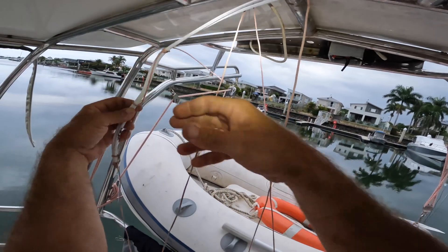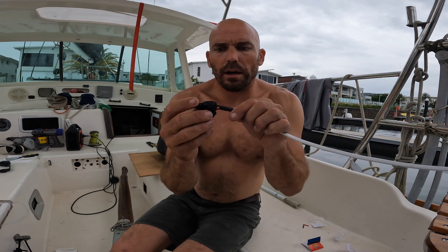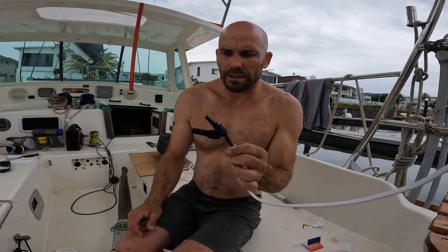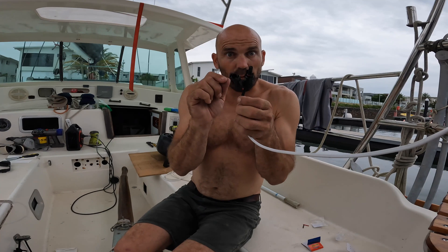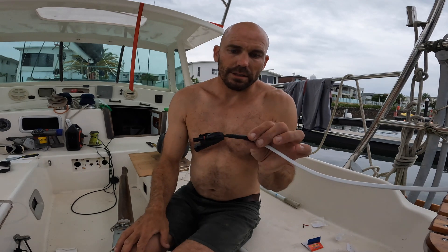I then connected two MC4 connectors onto the end of the wire so I can connect the wires to the solar panels. Because my solar voltage is quite high I didn't really need that thicker cable, and these MC4 connectors are really good — really simple to use. They're not quite making a perfect seal in there, so just before I connect them I'm going to get a little bit of silicone in there and also heat shrink this on to discourage any water.